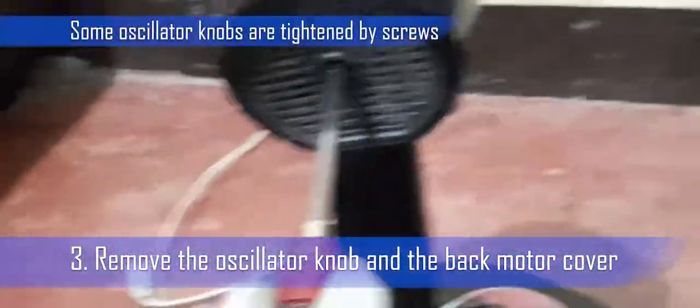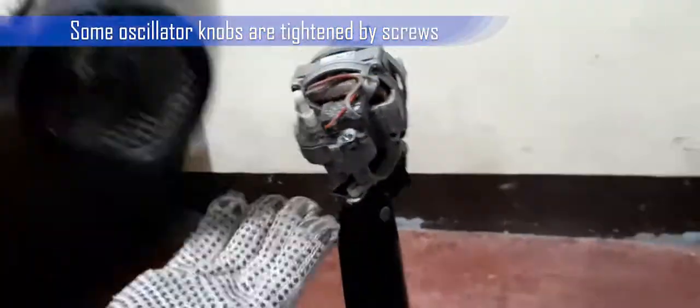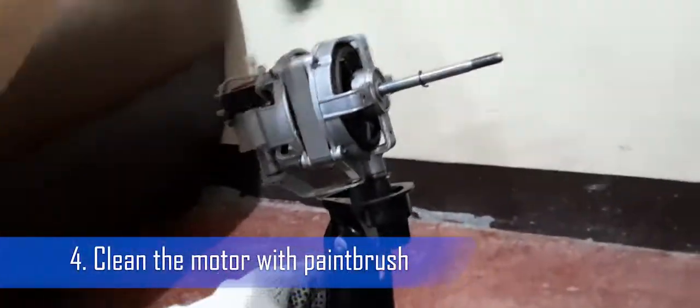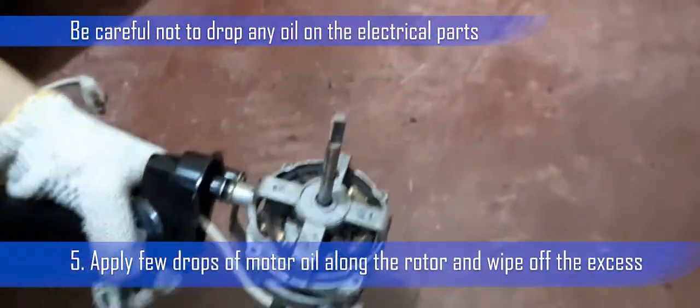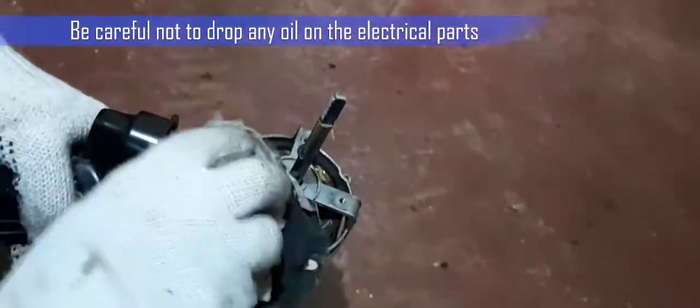Step 3: Remove the oscillator knob and the back motor cover. Some oscillator knobs are tightened by screws — check if there is a screw inside the knob before removing it. To remove the back motor cover, use a screwdriver. Step 4: Clean the motor with a paintbrush. Be careful with the electrical parts. Step 5: Apply a few drops of motor oil along the rotor and wipe off the excess. Be careful not to drop any oil on the electrical parts.